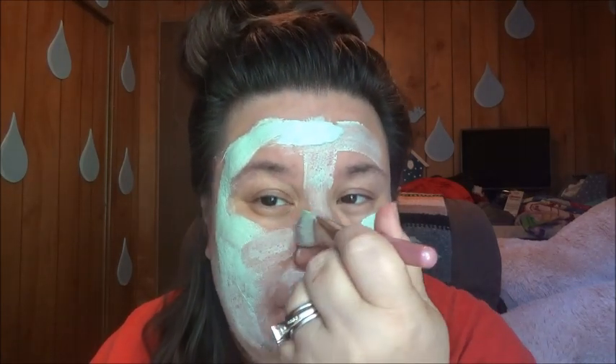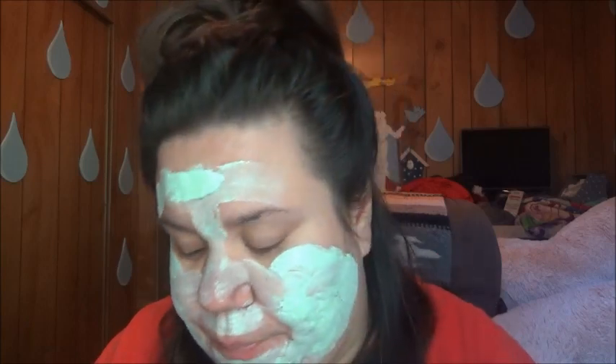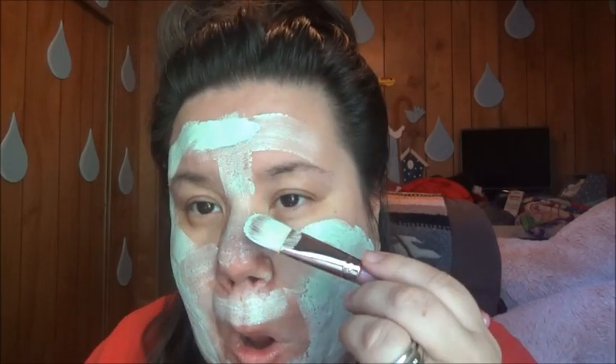And as soon as this dries on my face, it will harden, and you'll see by the change of color. Right now it's going for $9.99 on my website, and normal price is like $16.